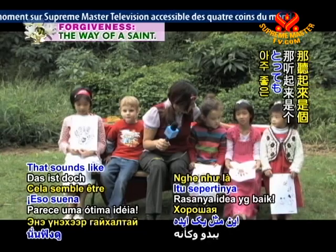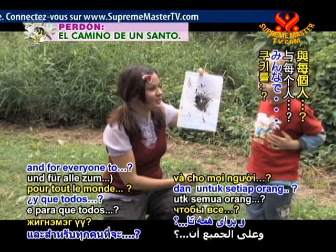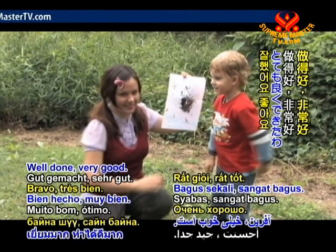This is Gabe's painting done with sticks, and he says that his one wish for the world is cookies — and for everyone to share. To share. Yeah, that's a great wish. Well done, very good.